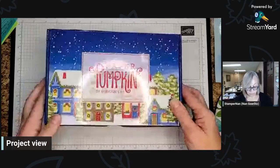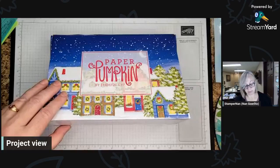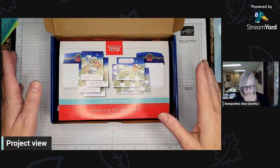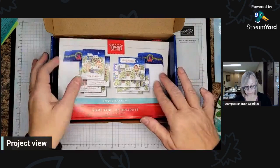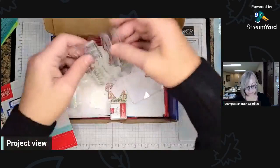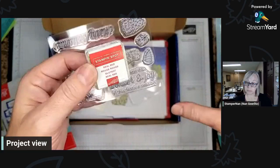So, Paper Pumpkin — I love my Paper Pumpkin. Every month this crafting kit comes to my mailbox, and it's just a fun pre-planned box of goodies. The projects are all pre-planned, pre-cut, pre-scored — everything's pre. It's fabulous. It comes always with a stamp set — an exclusive stamp set you can't get anywhere else — and a little ink spot. They don't repeat an ink spot color in a 12-month period.